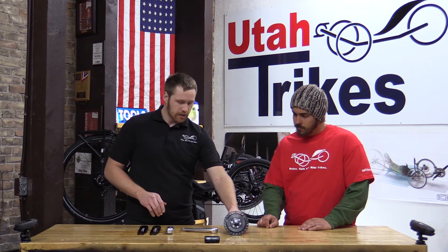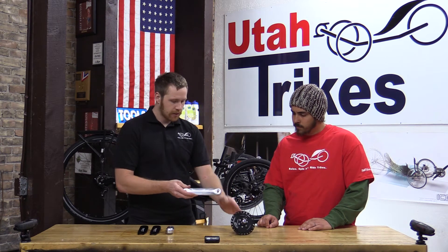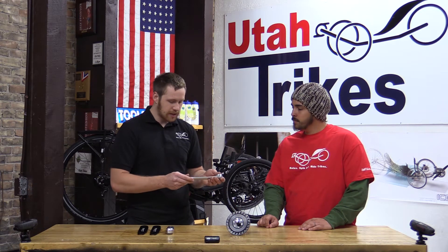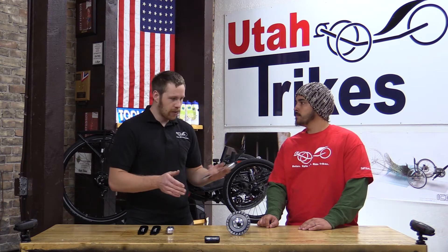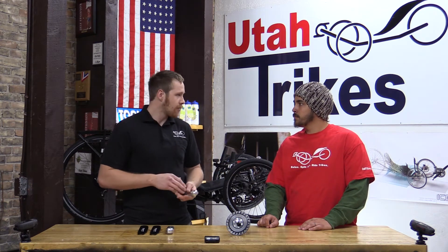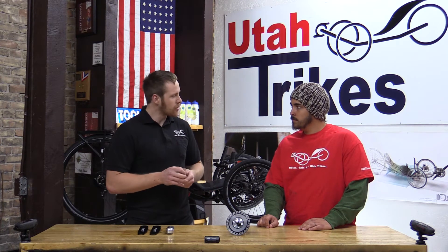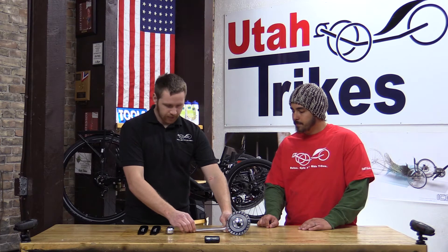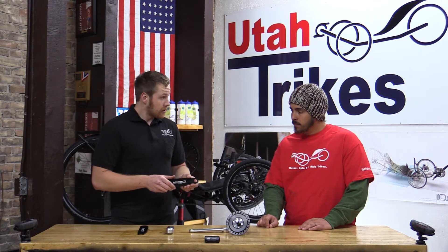So a couple other things I have here. Basically these are the crank arms — they come in several different lengths. What I've got here is a 170 millimeter in silver. We carry them in black all the way from 175 down to 150 or so. We carry a lot of different size crank arms for it. The next thing I have here is the easy shift lever.